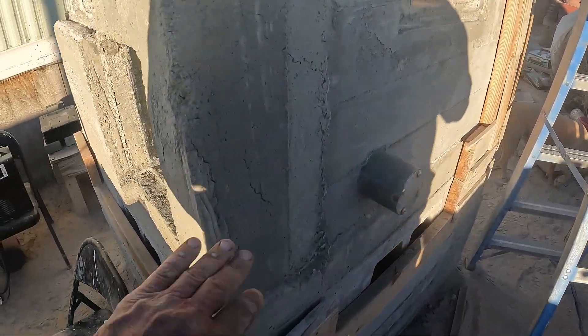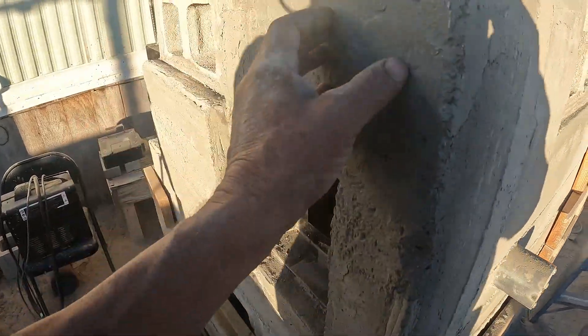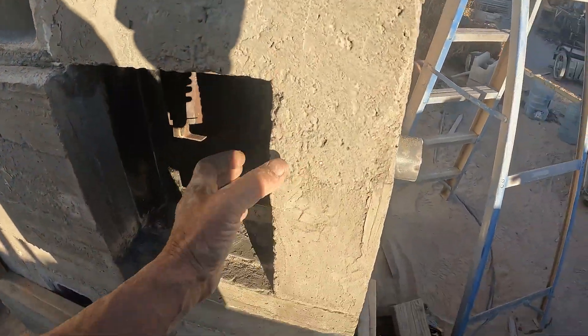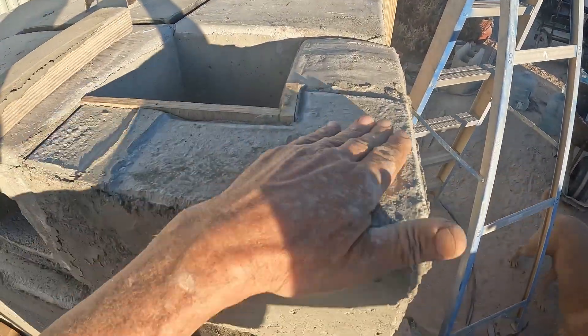Here it is, the first corner, and a couple cracks. This concrete got a little bit wet — some of it did. It's all right. Looks like it's fine, it's just a little rough. It's pretty good up top.